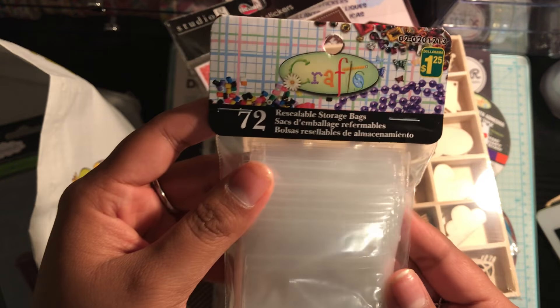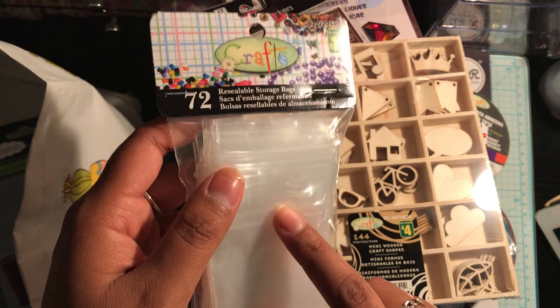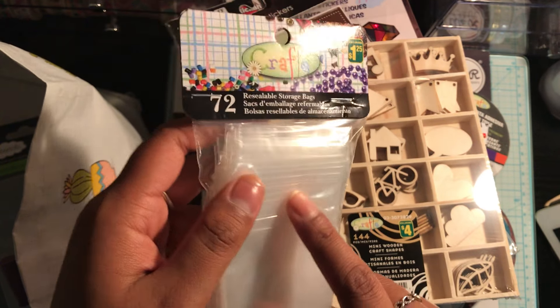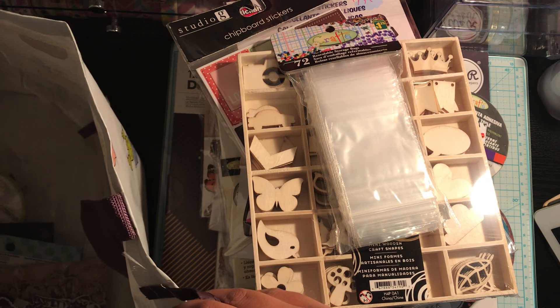And then I also picked up a pack of resealable storage bags. I like to put these in the back of my pocket letter if I'm adding in small embellishments, like little gems or paper clips, so that when the person takes it out of the envelope, they're not all over the place — they're kept in these little bags, and then the person can reuse these bags for whatever they want.